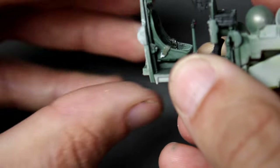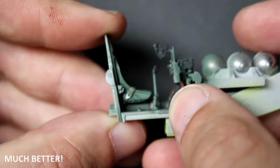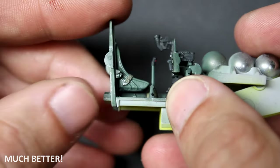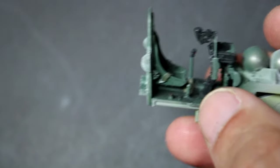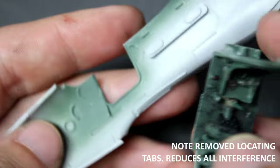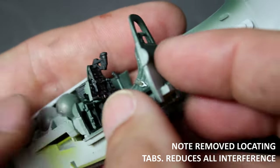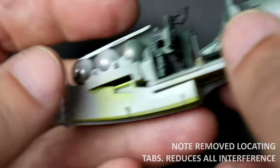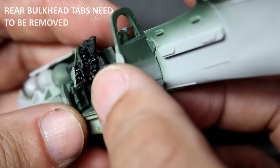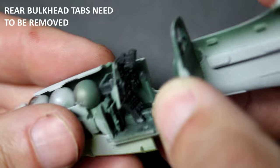Overall, looking at why I had all these fitment issues and challenges, it looks like when they did the tooling it wasn't as precise as it needed to be. Most of the locating pins and tabs looked like they had swelled or bloomed a little bit, so they didn't fit properly. The best way to explain the challenges you're going to have is to think of an Airfix kit from the early 90s where they had a lot of these same problems as well.